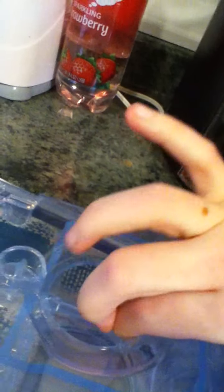It holds about 75% water. There's a little tab right there to open the top with. I'm going to put it in the top with the water using the water chamber.